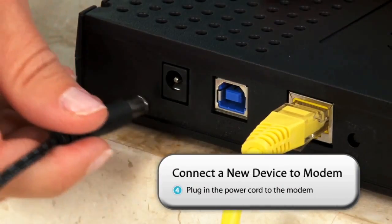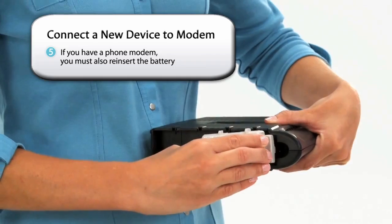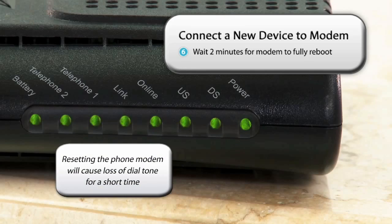Once the new device is set up, plug in the modem. If the modem is a phone modem, be sure to reinsert the battery as well. The lights on the cable modem will begin to flash as it boots up. Wait two minutes to give the modem enough time to fully reboot.